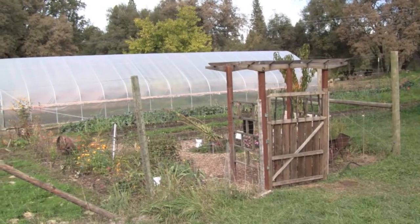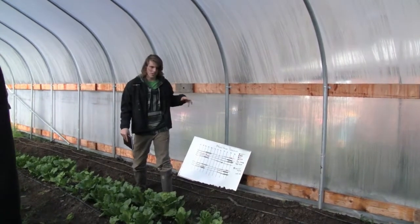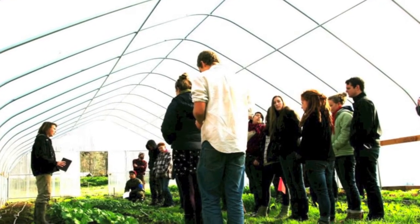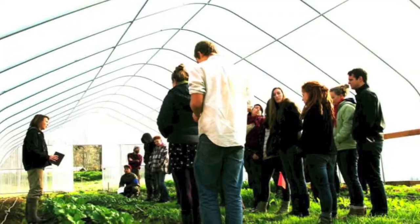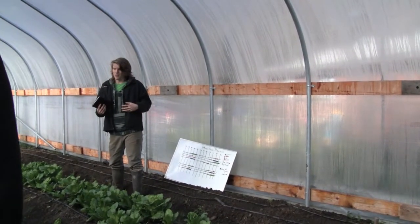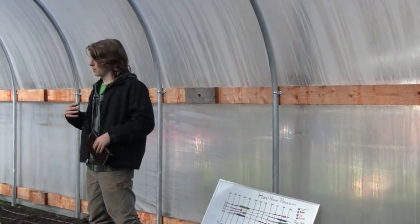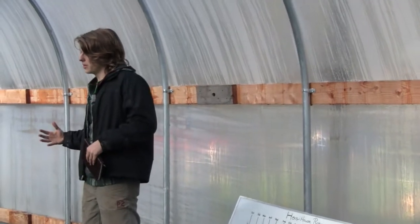This hoop house is 80 feet by 30 feet with seven rows. My project was to make a crop rotation for the school and supply the kitchen earlier, so we have crops earlier and also crops later in the season during the winter months.